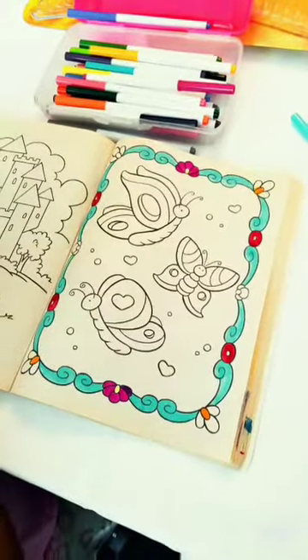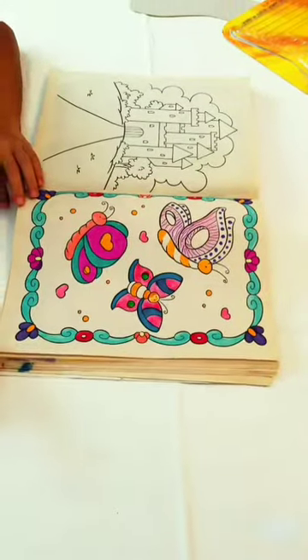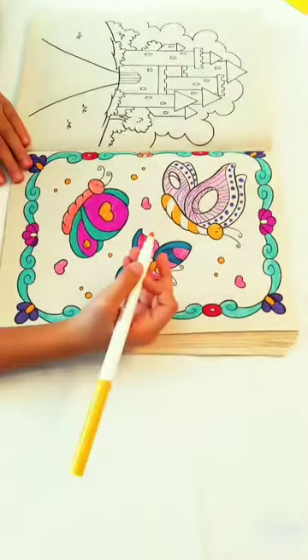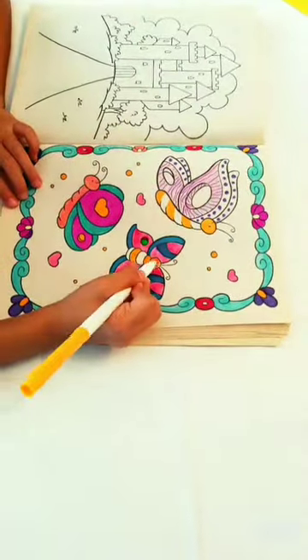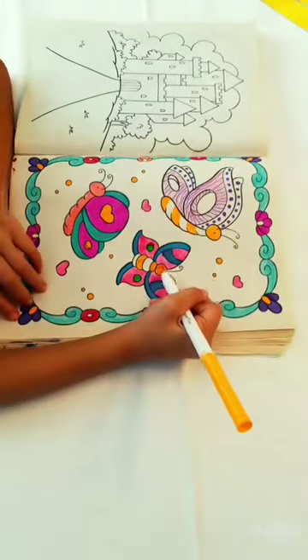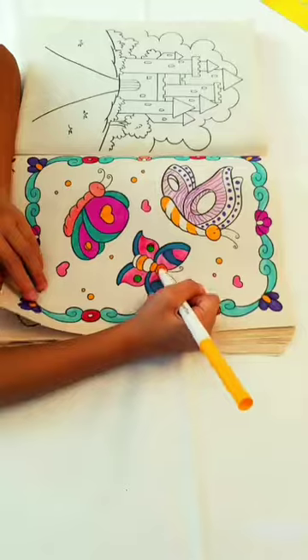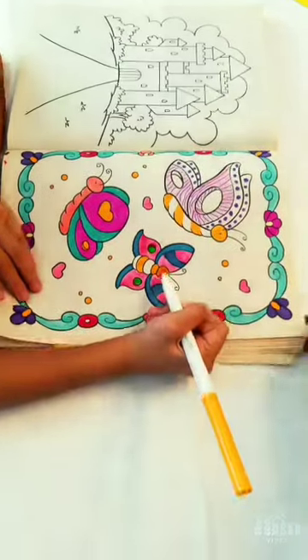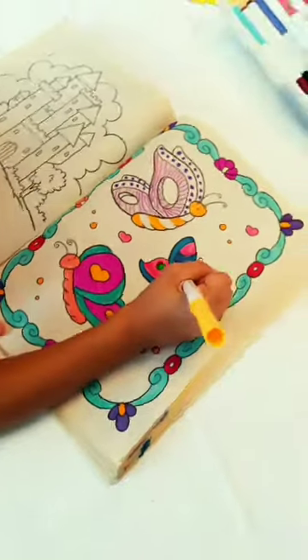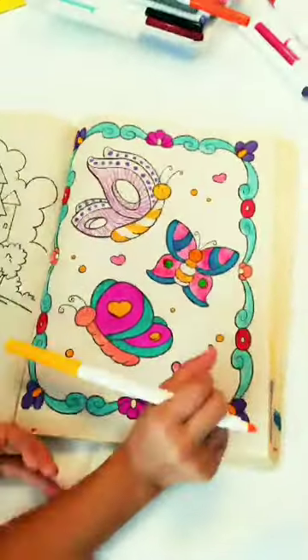I'm almost done with my coloring and I hope you like it. Give me a thumbs up on this video and subscribe. Thank you guys. Bye.